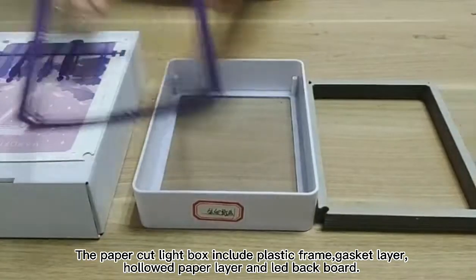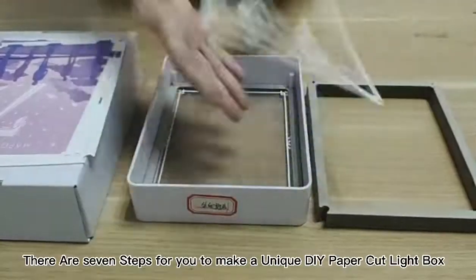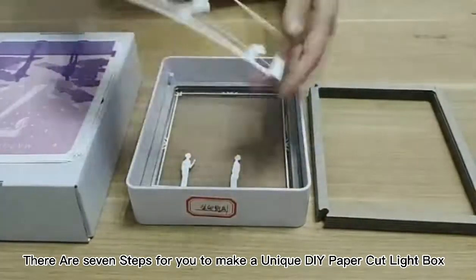The paper cut light box includes a plastic frame, glass cut layer, hollowed paper layer, and lead backboard. There are several steps for you to make a unique DIY paper cut light box.